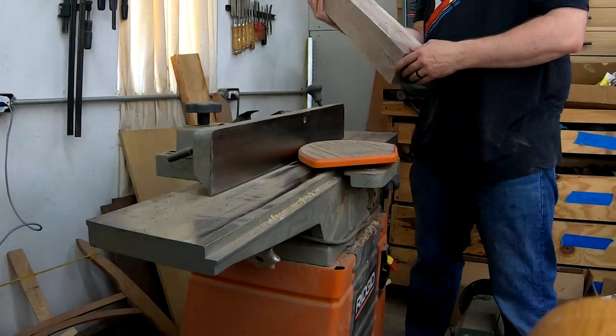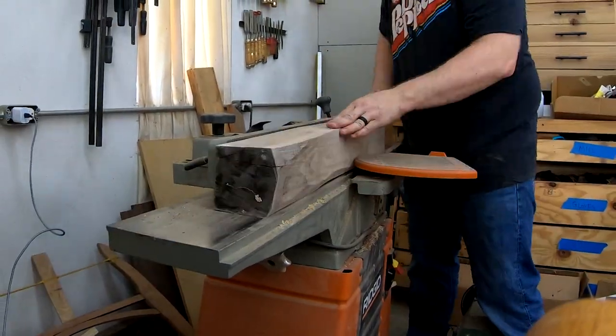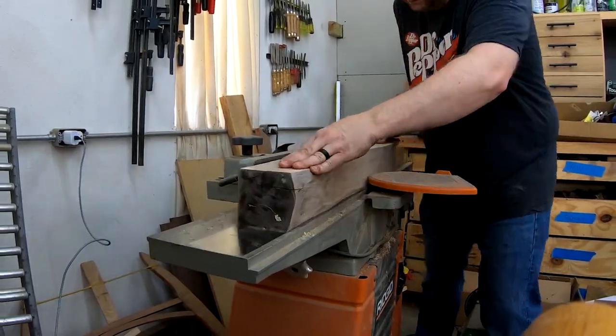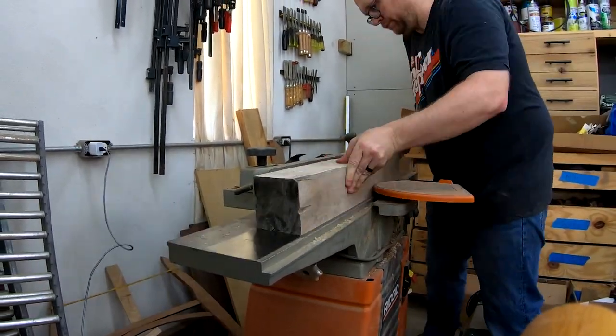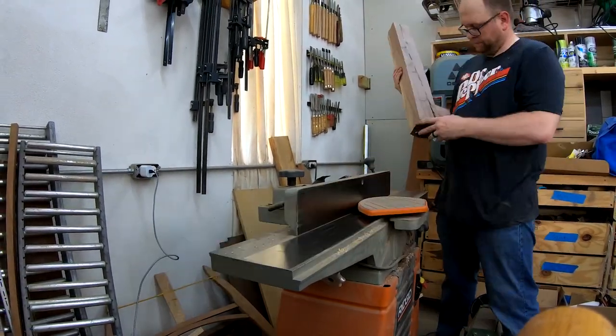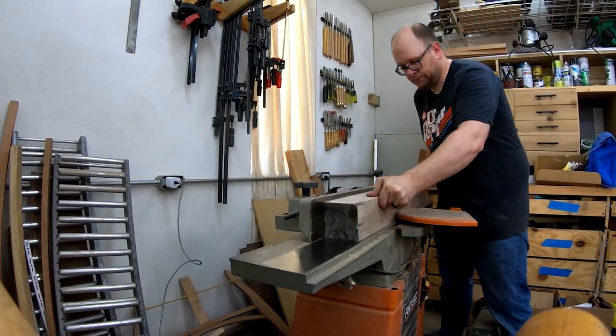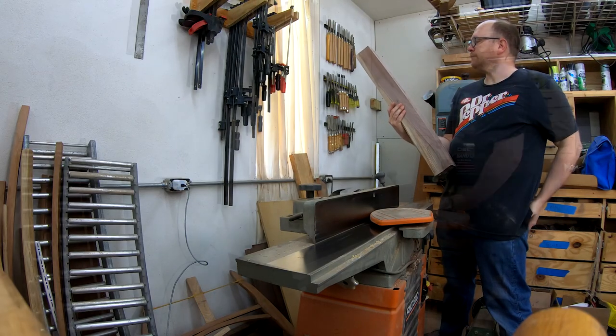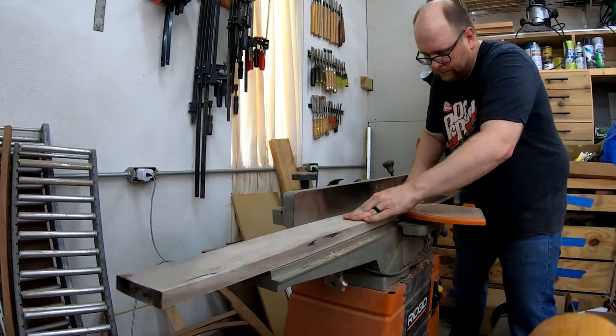I'll start off the project by preparing my rough sawn lumber. I'm using walnut that I milled myself on the bandsaw. I use the jointer to make two flat square faces on all the lumber I plan on using. Two flat square faces allow me to cut my pieces on the table saw and use the planer to get the pieces down to the correct thickness.